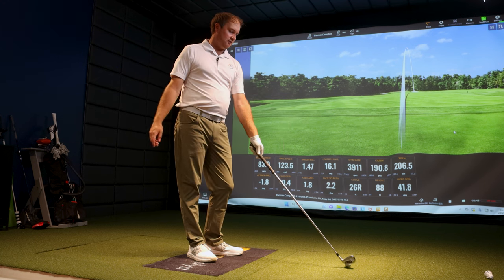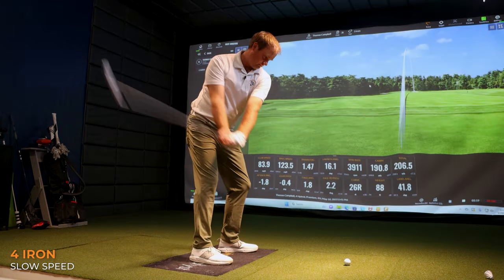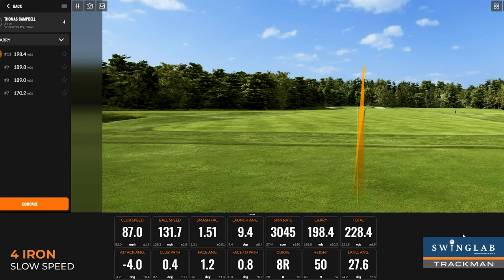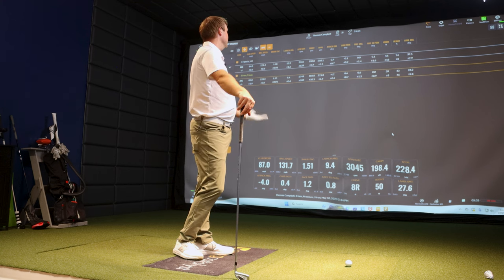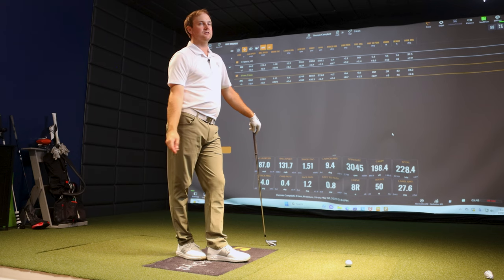We're going to test that theory right now with this three iron, trying to swing at pretty moderate speed again and see what happens. Thomas hit some good ones with the driving iron — similar speed at 85 miles an hour, within one mile an hour. What are the biggest differences compared to the hybrid? I felt like I was flushing it, but you could see the ball was hitting the screen quite low. Height was 43 feet in the air versus 74 feet with the hybrid — a big difference. Landing angle was 13 degrees less with the three iron. That's the biggest difference.